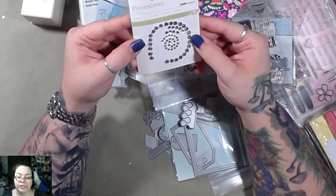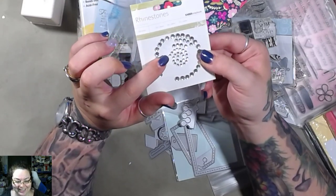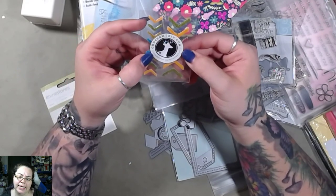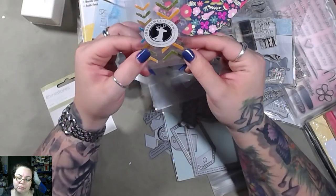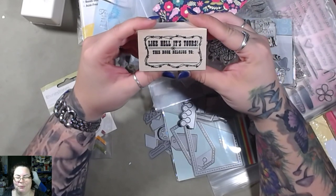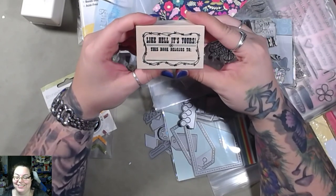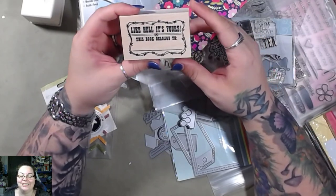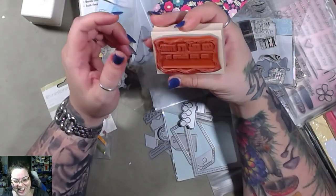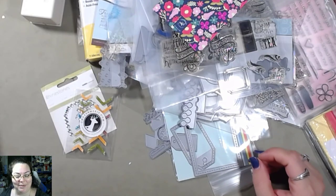Rhinestones — yeah, Kaiser Craft too, I like Kaiser. Rhinestones, beauty. Kit dot com — anyway, they're pretty. Chevrons. This one's like 'how it's yours,' 'this book belongs to you' — I like that! I'm keeping that on my desk — that's awesome.